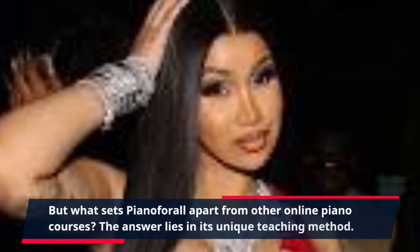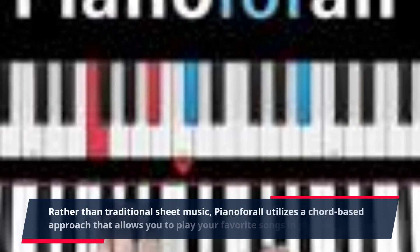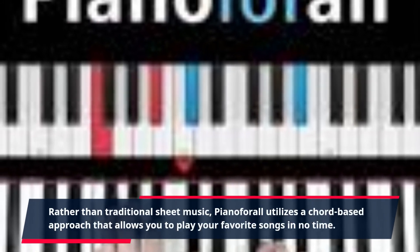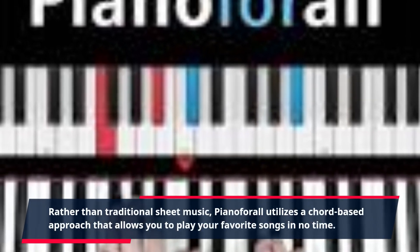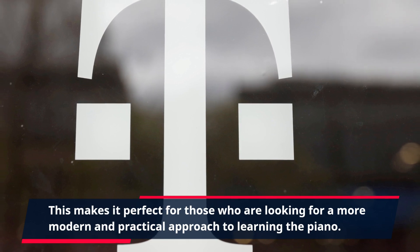But what sets Piano for All apart from other online piano courses? The answer lies in its unique teaching method. Rather than traditional sheet music, Piano for All utilizes a chord-based approach that allows you to play your favorite songs in no time. This makes it perfect for those looking for a more modern and practical approach to learning the piano.